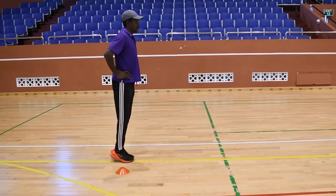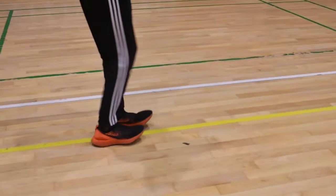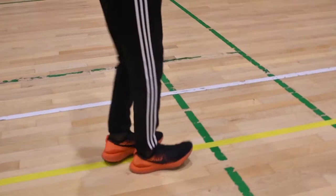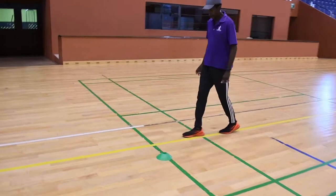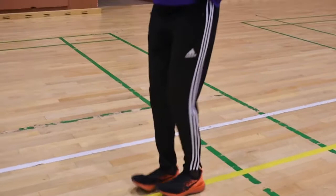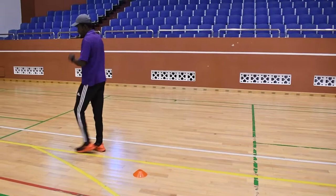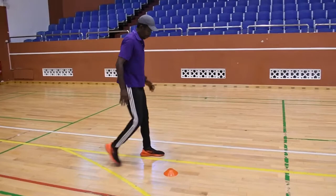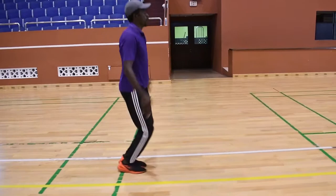Toe raises into heel raises: body tall, keep the weight on the balls of the foot, transfer it to the heels — continuous movement. Jumping jacks: arms all the way over the head, extend the legs out to the side, keeping the weight over the legs, going forward and then in reverse.